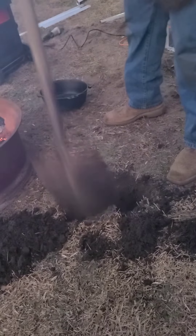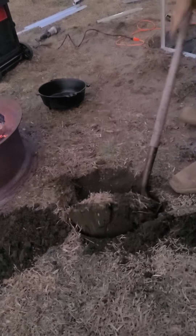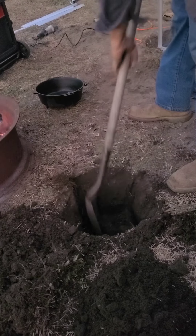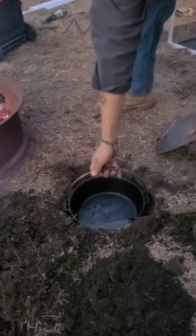You might see Zoe jump in here. Now we've got our nice hole dug. Zoe's wanting to help. The Dutch oven will fit in there perfect.